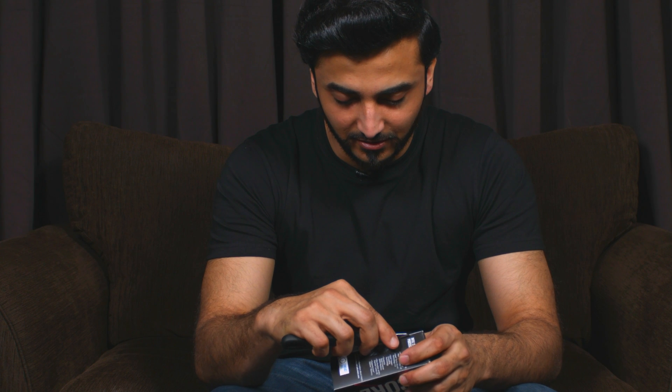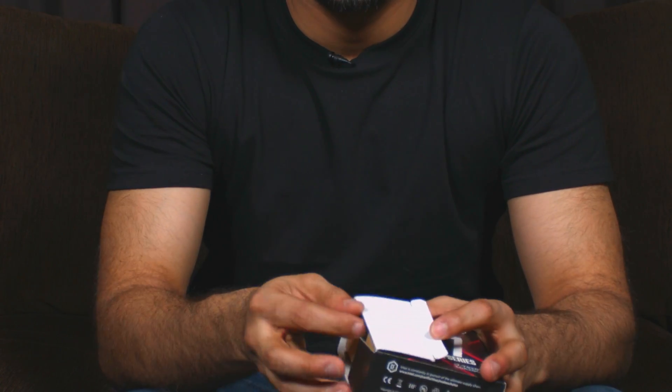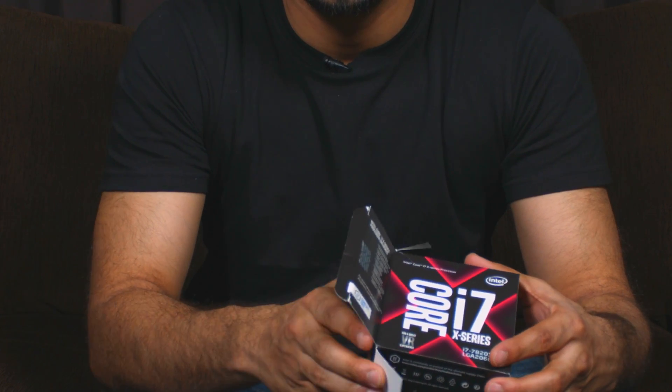So without further ado, let's get straight into unboxing this special beast. It looks very small but it's a hell of a machine. If we manage to connect this properly and use the full potential of this tiny chip, you could do wonders. Let's break the factory seal — they've done it very nicely — cut it open and open this box for the first time.